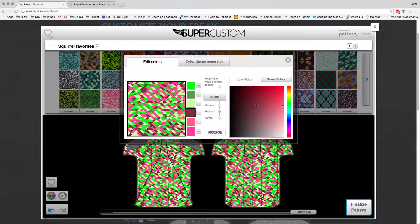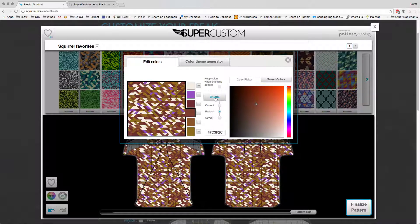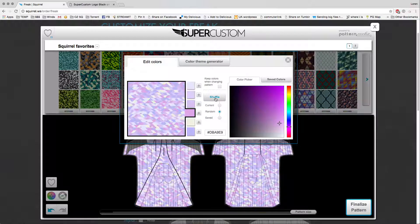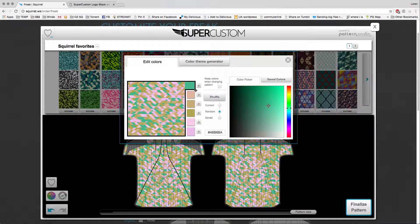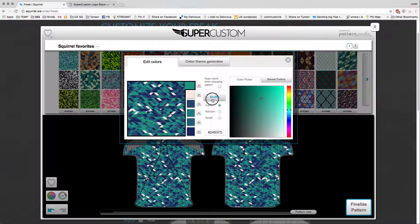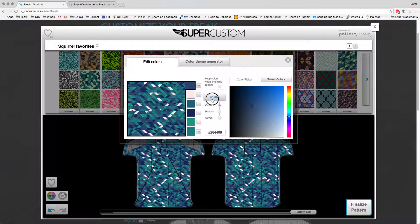That's one way to do it. The other way is to do a random shuffle, which will just cycle through a bunch of random colors until you get something that you kind of like, and you can edit it from there. Another way is to find a color scheme you like, and if you want to shuffle the colors around a little bit, you can shuffle the colors from within the current palette, and that'll just move them around like so.